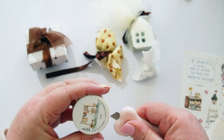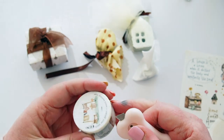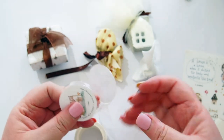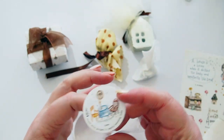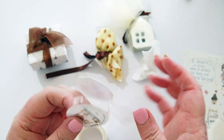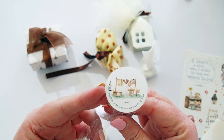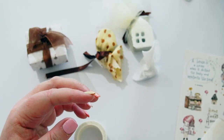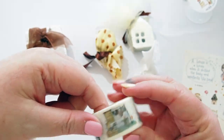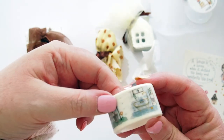I want to get this washi tape open without ruining the sticker. There we go — so we've got those little scenes on the front. It says Black Milk Project home washi masking tape, with a little clothesline as well — so pretty.